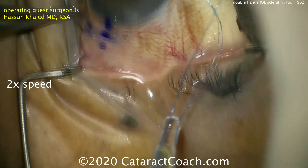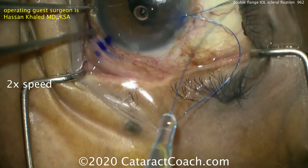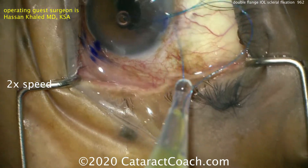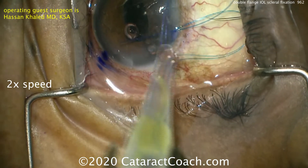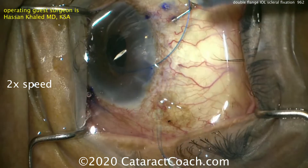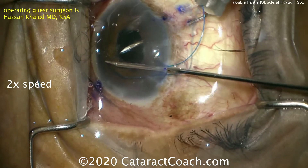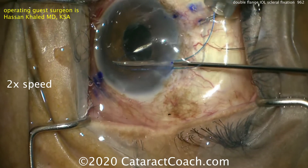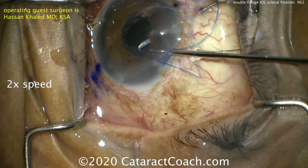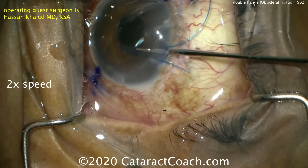The other side as well — the needle is being placed. The centration of the video is not the best, but we wanted to show this technique and we thank Dr. Khaled for submitting it. Once we've got these two suture ends pulled through, we can again do a little bit of cautery on the tip, feeding in about three or four millimeters into the needle. That's again a 30-gauge thin-walled needle, and then we pull it right through.